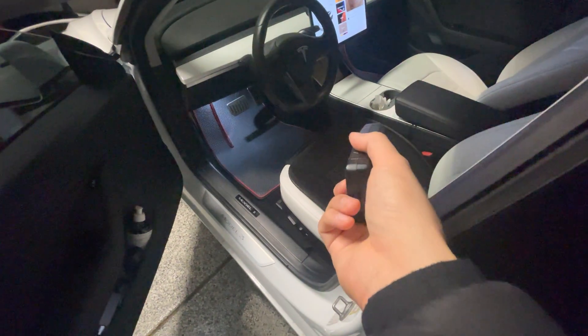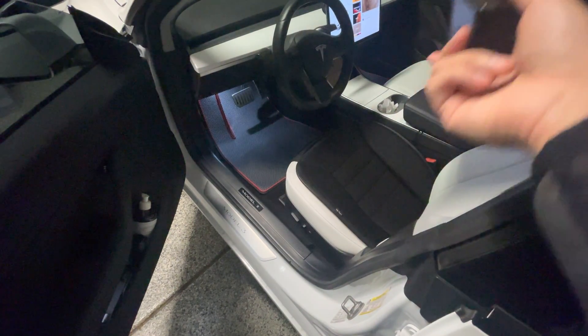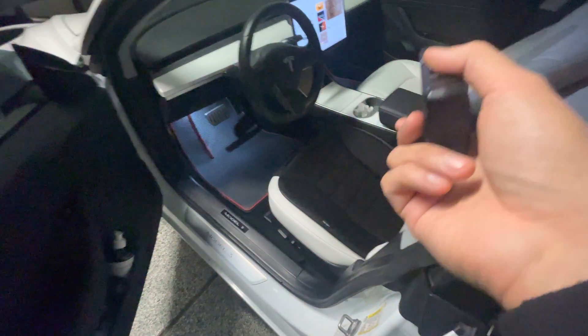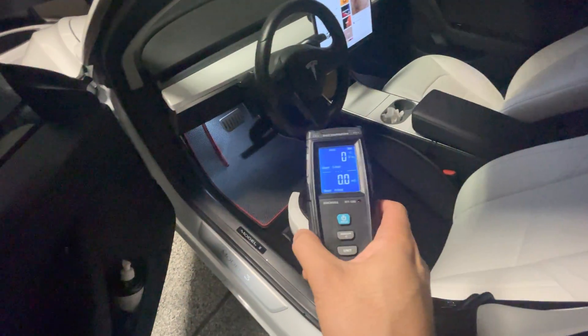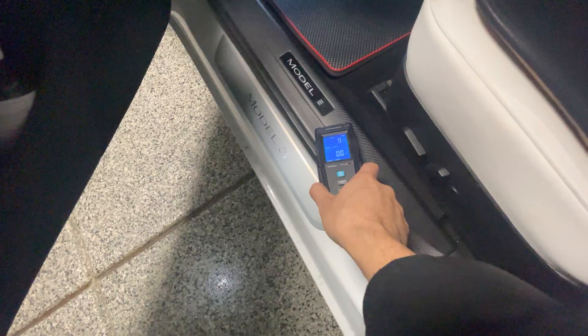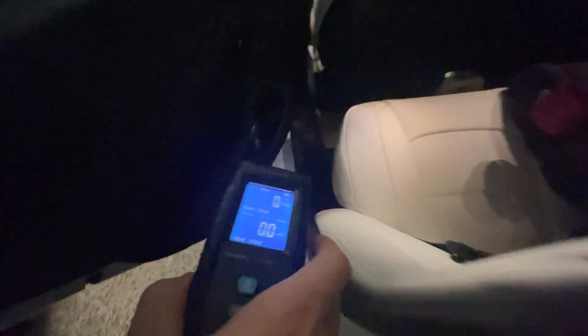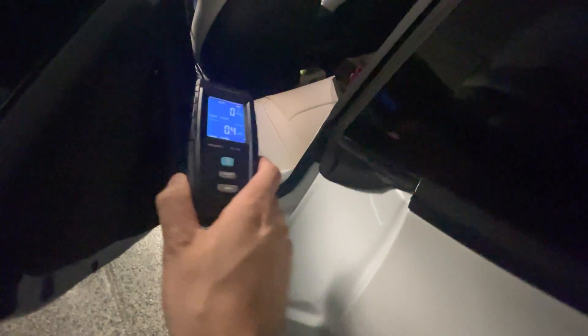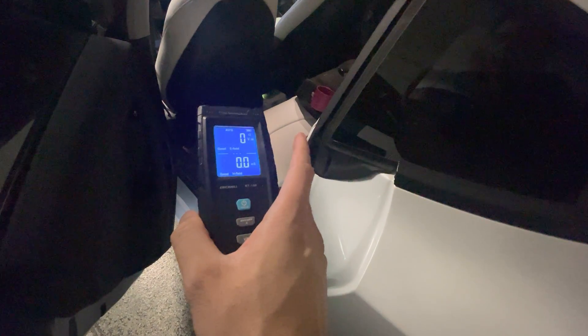So it's safe to say that while in park, and probably in drive, the driver's seat is safe. The passenger shotgun seat is safe. The rear seat — where the seal is between the two seats — does emit some EMF, at least on the right side. Nothing on the left side. The right side is where the main battery pack plug is, so there are definitely some wires going along the door seal there.